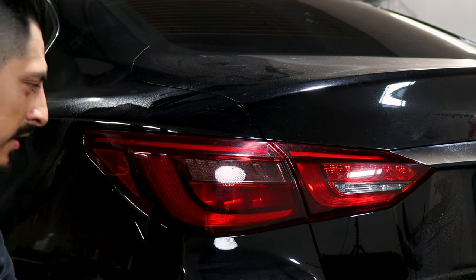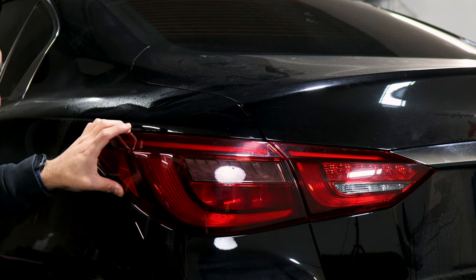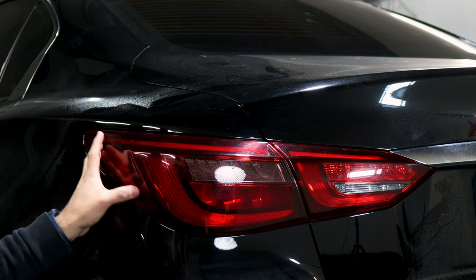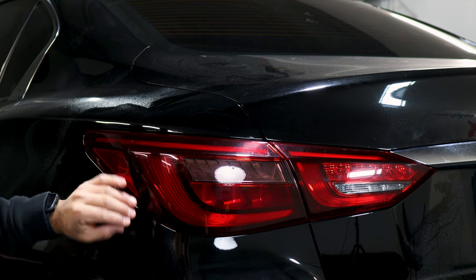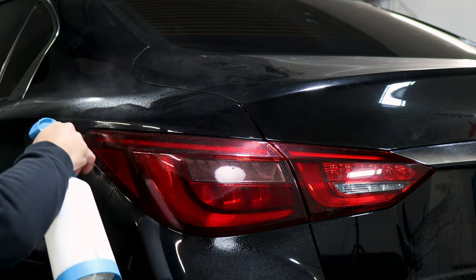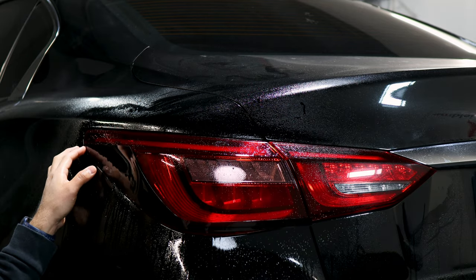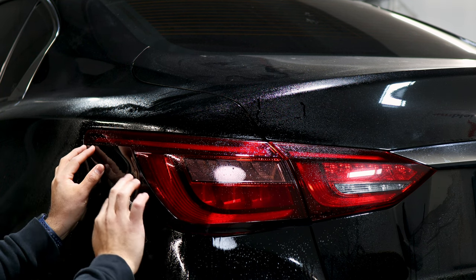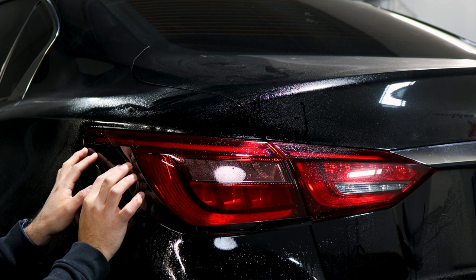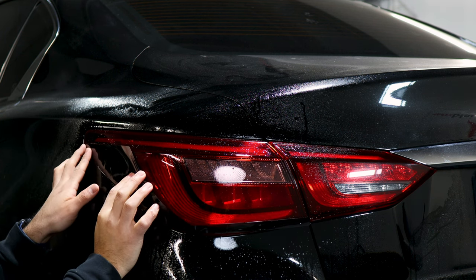Once we finish cleaning the entire tail light, we want to start with the outer side of the tail light first. This is going to be a three-piece installation, so we want to start with the bottom portion of the tail light first, then work from bottom all the way to the top. Apply our slip solution and lay the tint on the edge before the curve, make sure it's aligned.